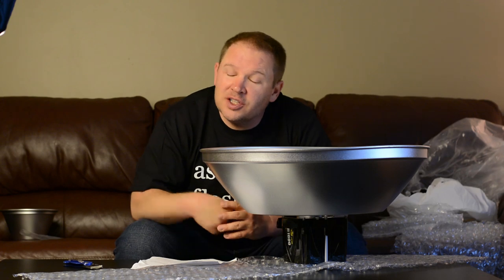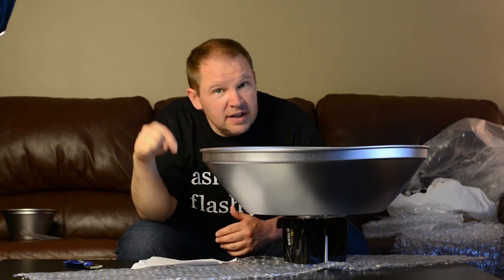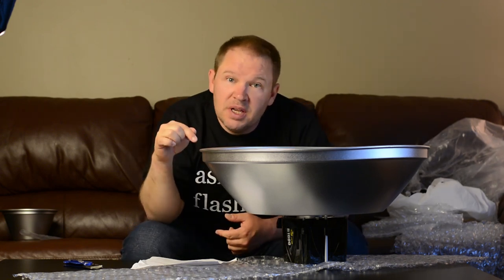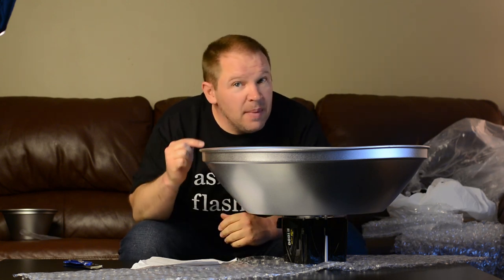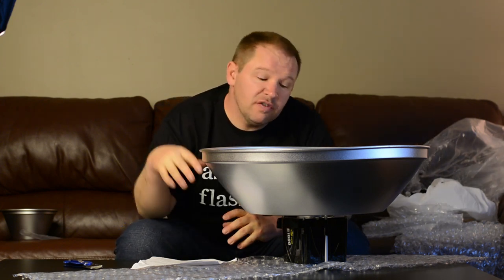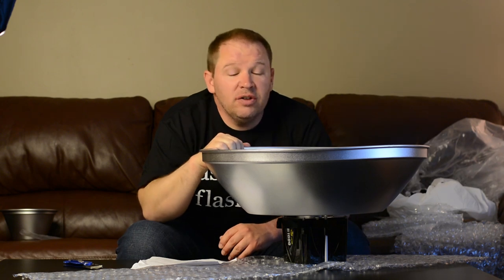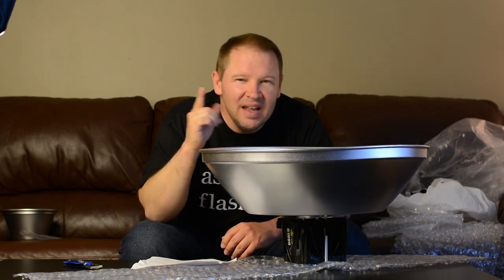If you have any questions about the beauty dish or the Alien Bees stuff, feel free to leave them in the comments below, or you can contact Alien Bees directly — it's the Paul C. Buff company, American-made. My initial impressions are really favorable: very nice quality, very nicely made, a real value. Nice to see made in the USA instead of that made-in-China stamp. Thanks folks!